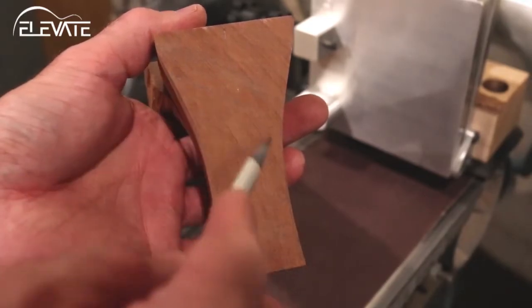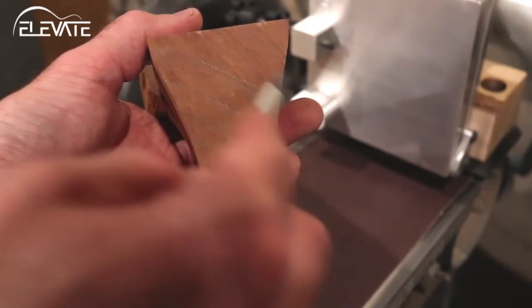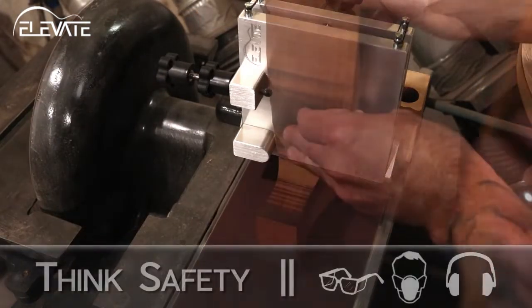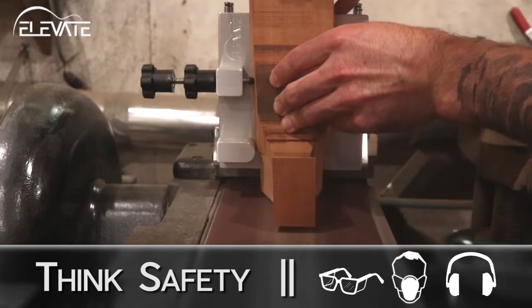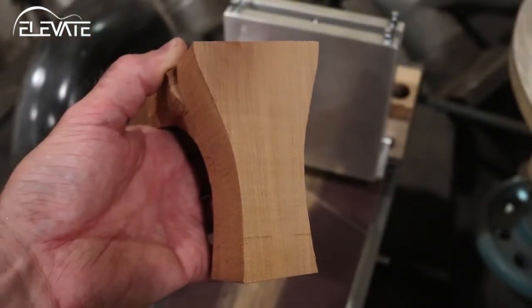Mark the bottom of the neck blank with a pencil to keep track of your progress while sanding. Turn the machine on and register the neck against the jig's three contact points. Then slide the neck down to make contact with the sanding belt and begin sanding. Check your progress occasionally and stop when all pencil marks have been removed.